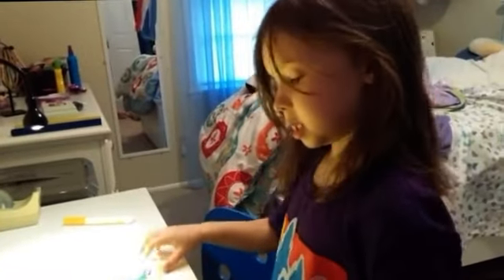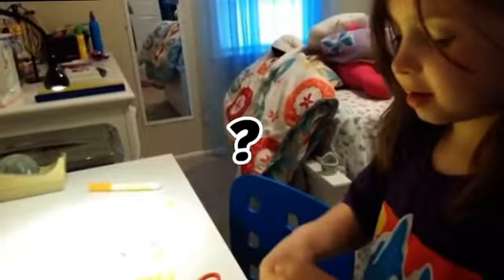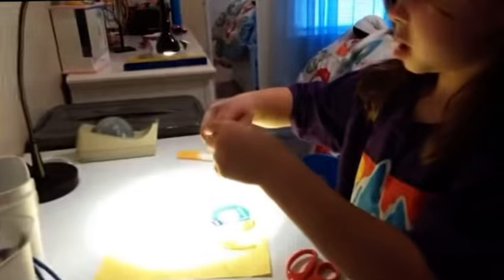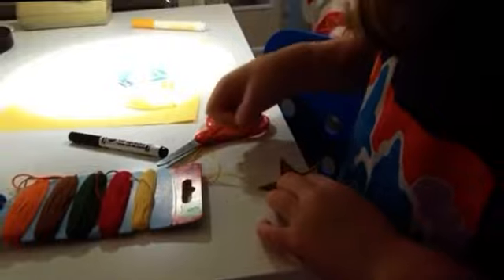I am going to make an ornament with a star now. I just need to put a dot where I am going to stick the ornament on and a string on. So I just need to do this like this. Now I've made my ornament.